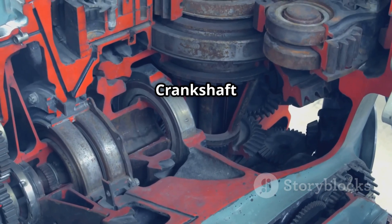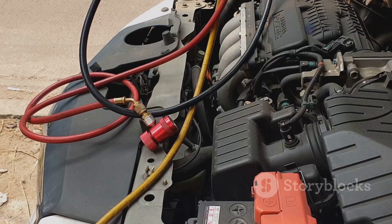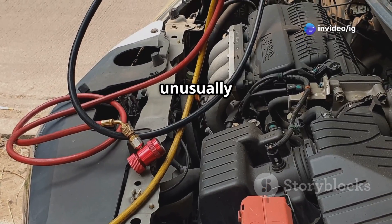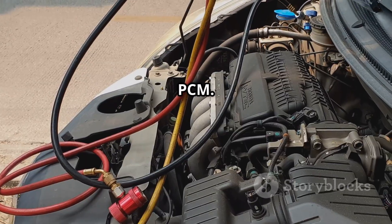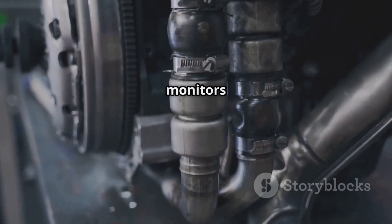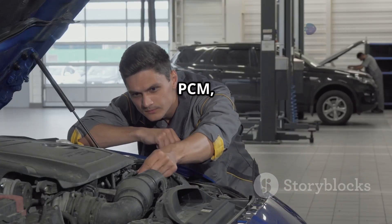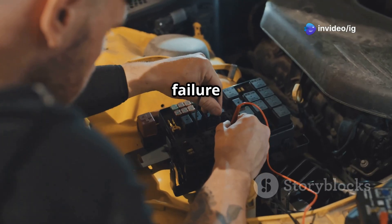P0338 stands for Crankshaft Position Sensor, CKP, Circuit High Input. This means the CKP sensor is sending an unusually high voltage signal to the powertrain control module, or PCM. Since the CKP sensor monitors crankshaft rotation, a high voltage can confuse the PCM, leading to engine stalling, misfires, or complete failure to start.